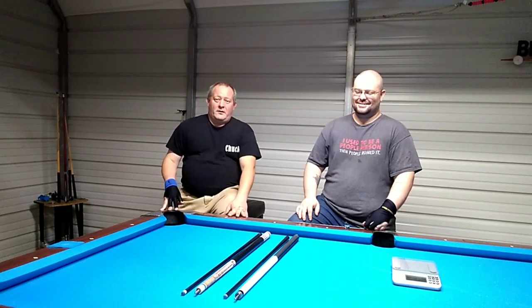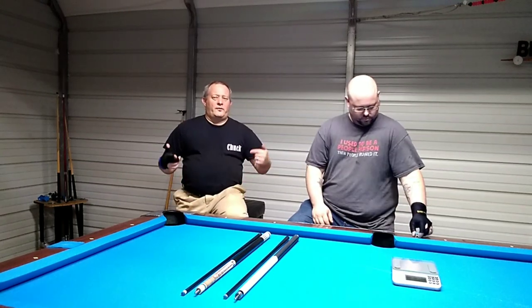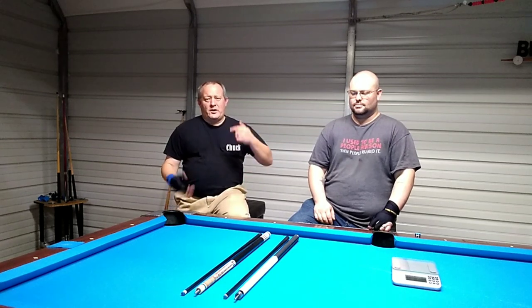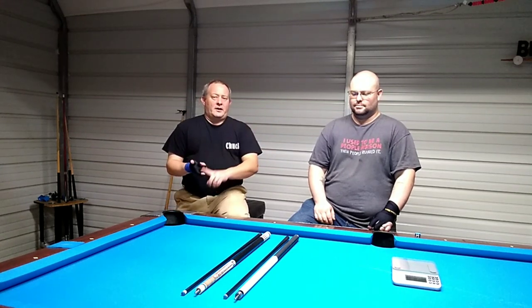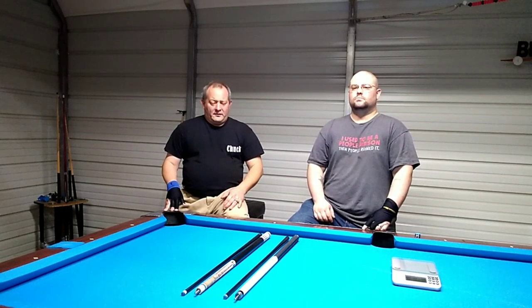Hey guys, Chuck from Backyard Billiards. Don't forget to like, subscribe, and hit me up in the comments. Don't forget to hit that bell icon — hit that bell hard — so you get notified anytime I go live, anytime I have new content or new instructional videos. I've got a real special event for you guys tonight.